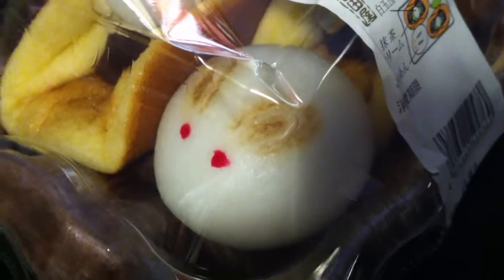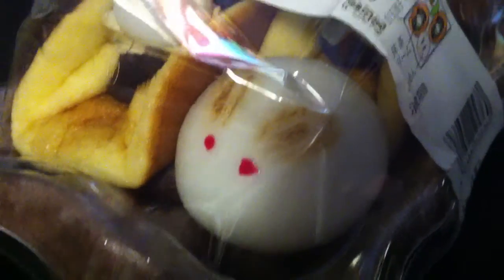As you can see, there's a cute bunny — you've probably seen those before — like a Yuki Dharma, or a Yuki Snow Bunny, Yuki Usagi. So that's kind of cute.